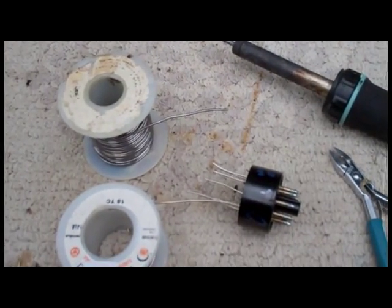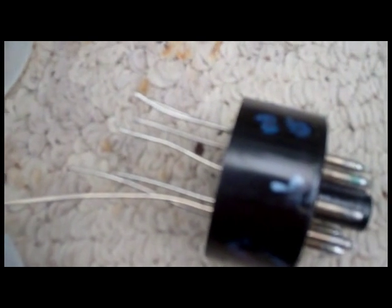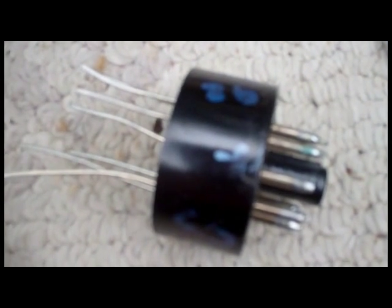The next step is monotonous — you just have to go through with 18-gauge tin copper wire and solder a new piece into each pin.